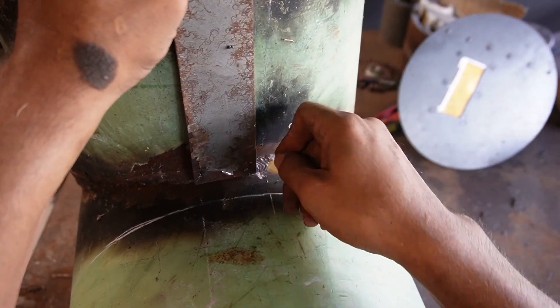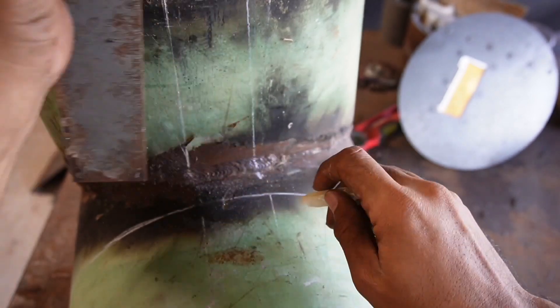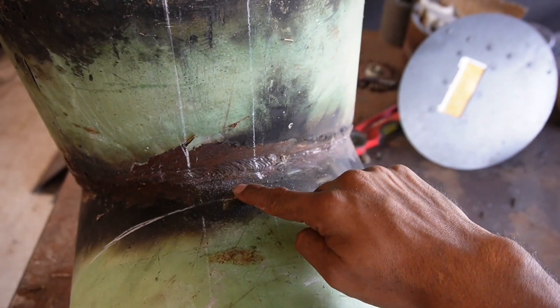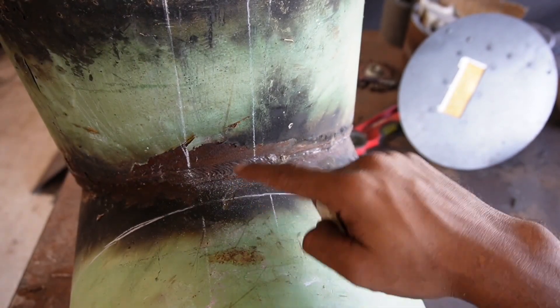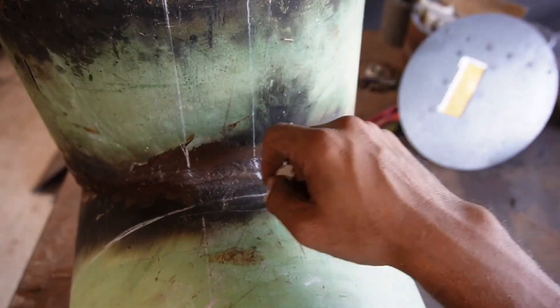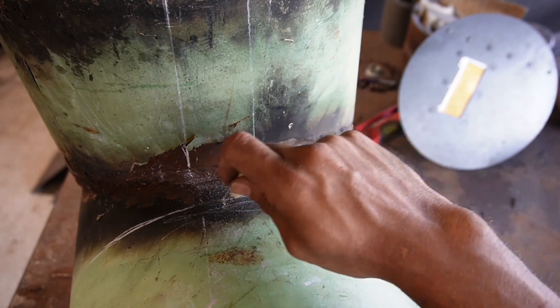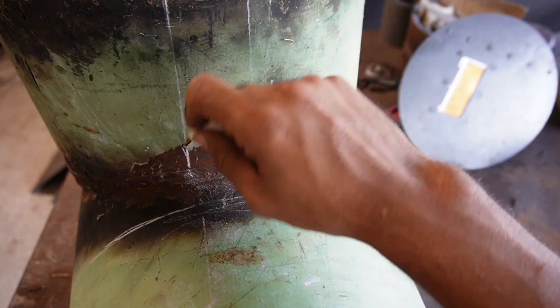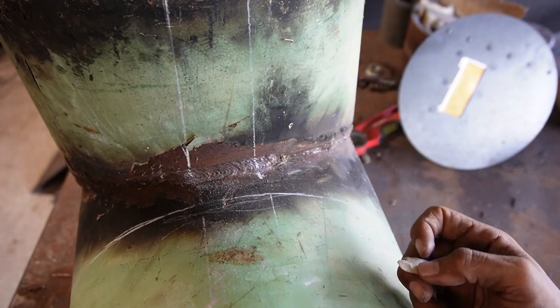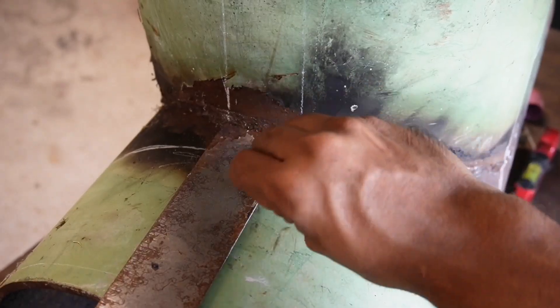On a side note, what I like to do whenever I'm taking my test — this is the most important part that you're going to be watching out for, because this is what they're going to test. So I always make a line right here to ensure that I pay extra attention to this part. You got your two inches this way, now you got to go your two inches the opposite way, coming this way, hatch them up, and go this way.